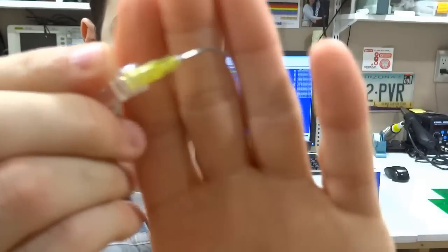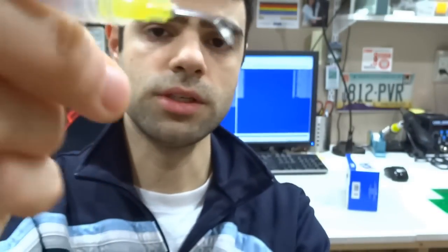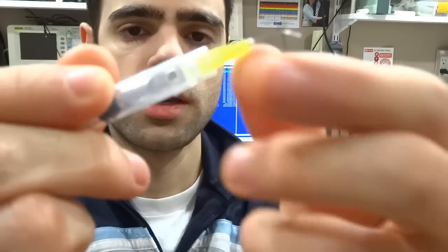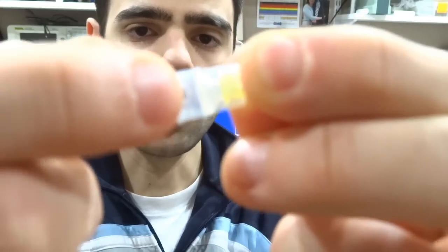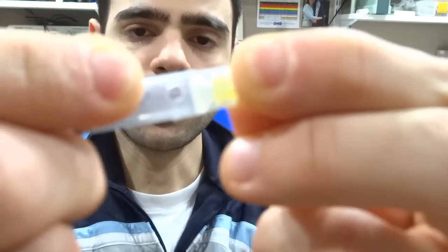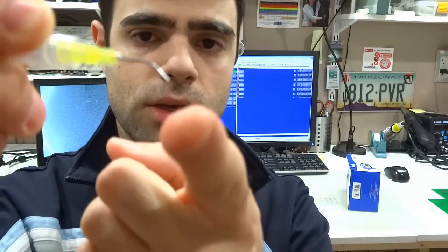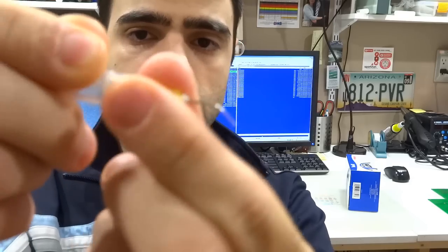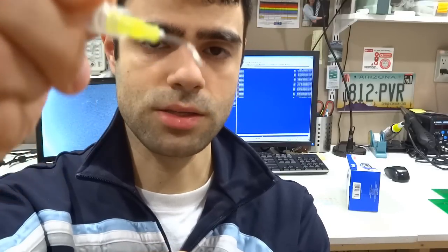The tip is a syringe needle that I cut and bent at an angle that's convenient for picking components. One of the most important parts is I drilled a hole on the side of the syringe cylinder — that acts as a pressure switch. As long as I keep it covered there's going to be vacuum and components will be picked up, but as soon as I uncover it even partially, components will drop off. This is very convenient: pick components up and then uncover the hole to drop them off.